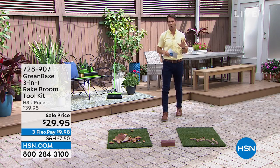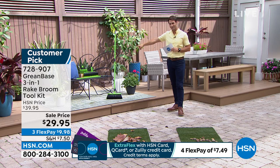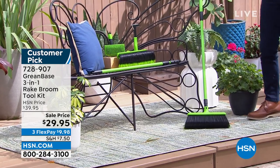It's from GreenBase. This is called the 3-in-1 Rake Broom Plus the Toolkit. I'm just going to hold this up to show you real quick. It's also telescoping, so you can make it smaller or bigger.